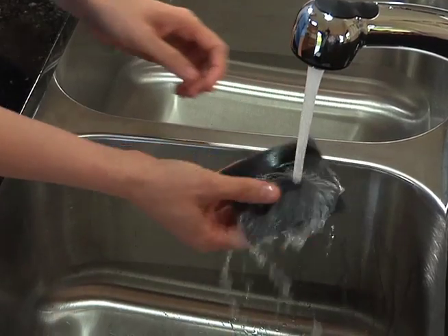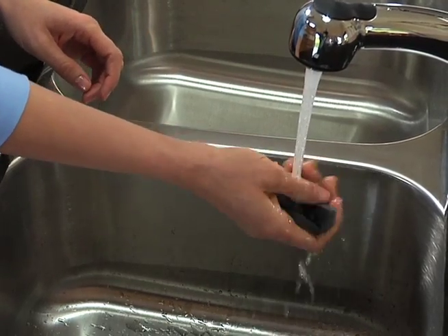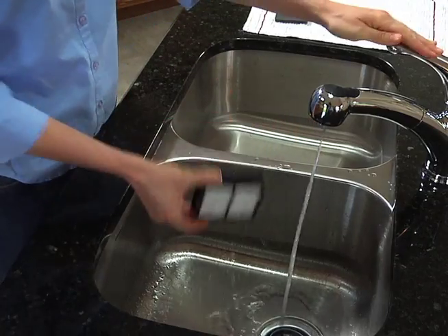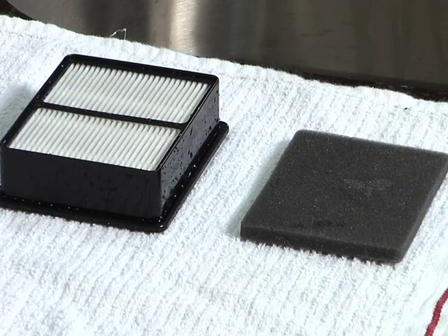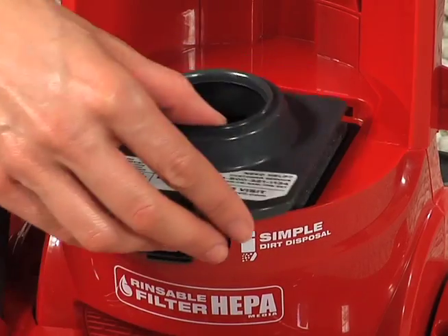For more thorough cleaning, you can rinse the foam filter and the pleated cartridge with tap water. Do not use soap or detergent. Dry for at least 24 hours before reassembling the filter cartridge and putting it back into the cleaner.